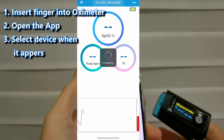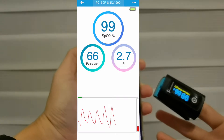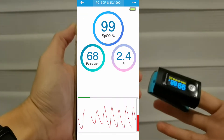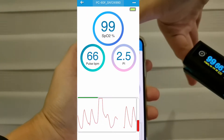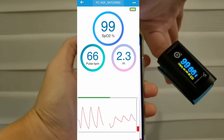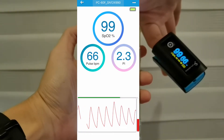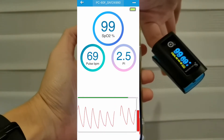You can see the recording right now. In my opinion, I don't think you need to use this app because there's not much you can do with it.